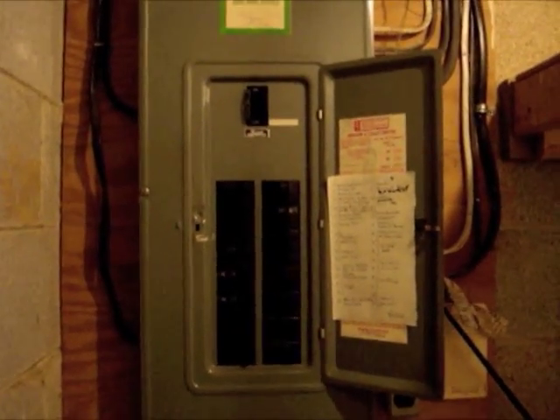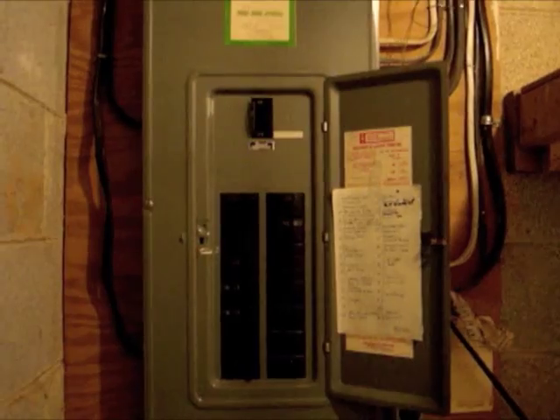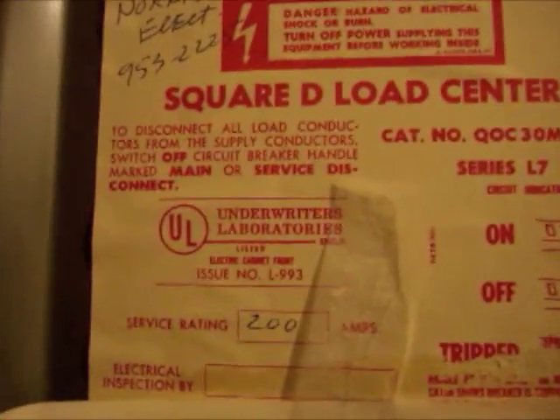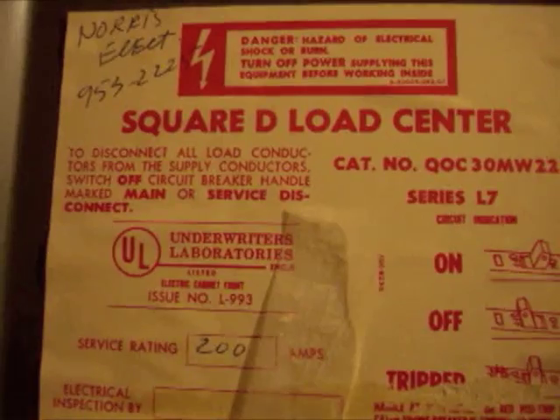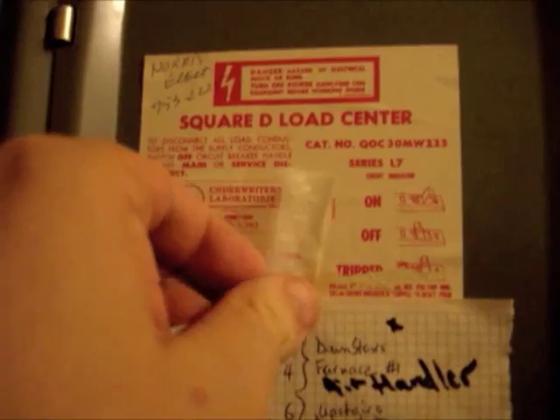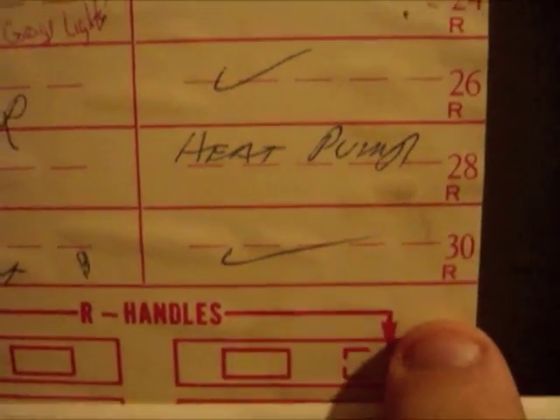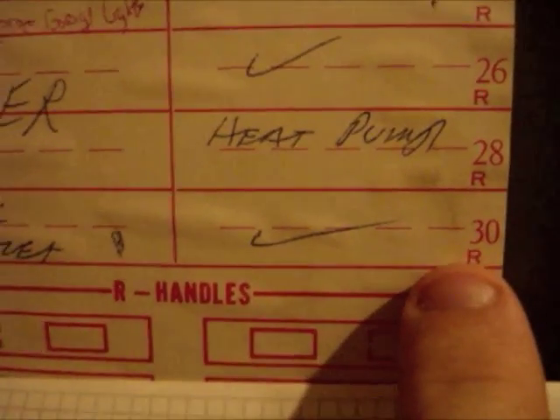Welcome to my service panel for the house. This is in the basement, and it's a Square D 200 amp panel. The house was built in 1979, and according to the original wiring down here, this was the heat pump — breakers 28 and 30. There was one heat pump for the house.